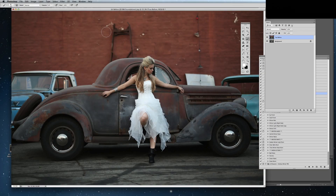Hi there, my name is Jessica Drossen and I create actions, textures, and overlays for photographers. Today I'm going to walk you through my new product, JD Seasons Endless Winter.